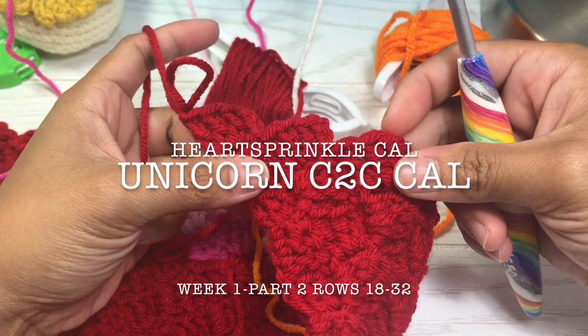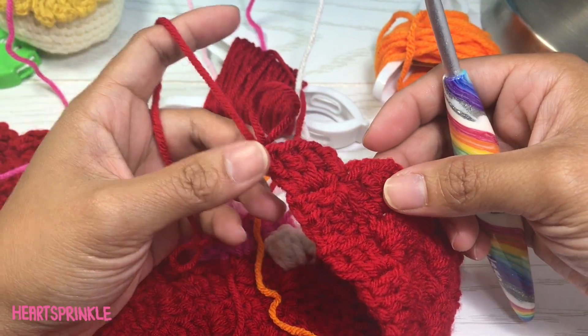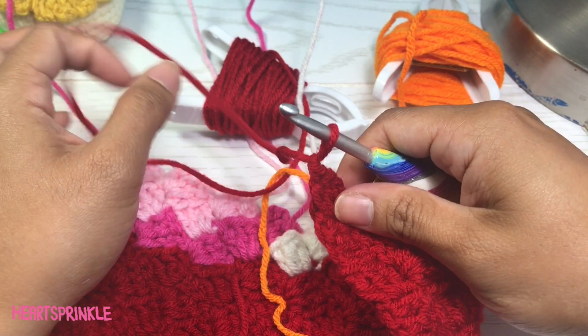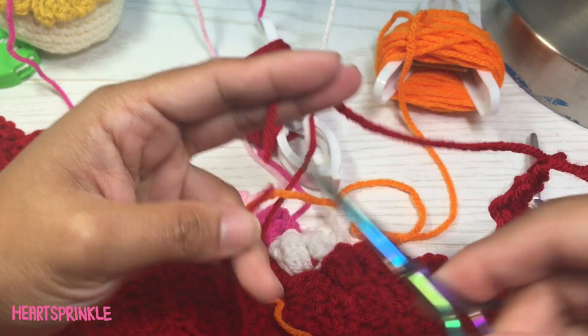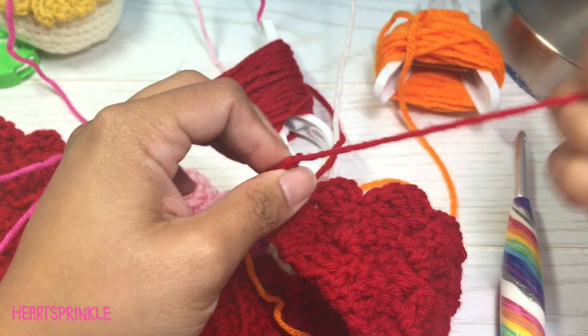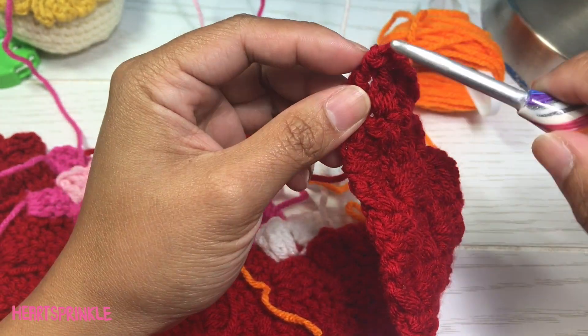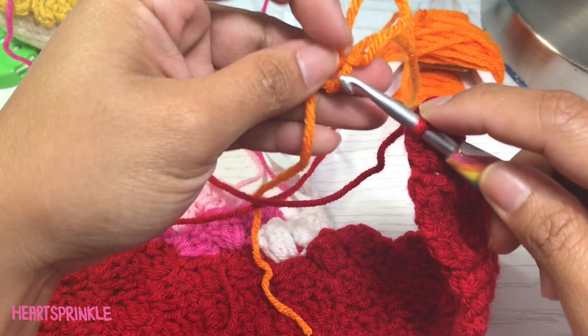For row 18, we are starting our orange stripe in the background, so we have to change our color here. I'm going to fasten this off and tie a knot, cut the string, and then I'm just going to attach the orange to the red.